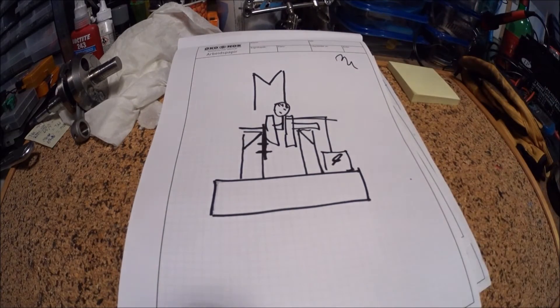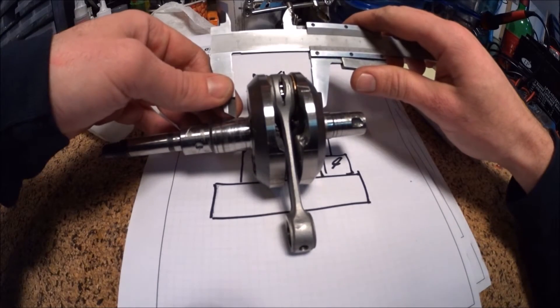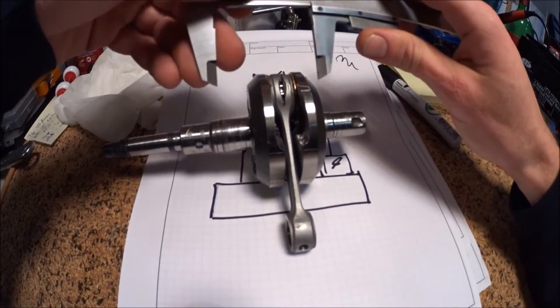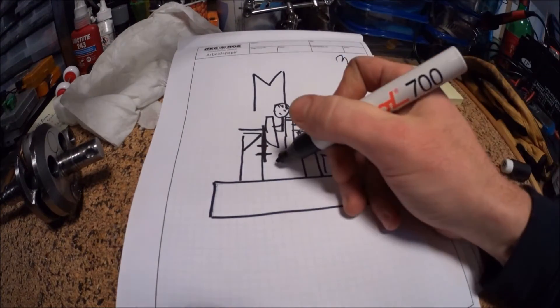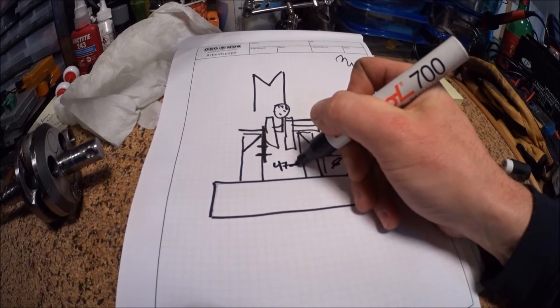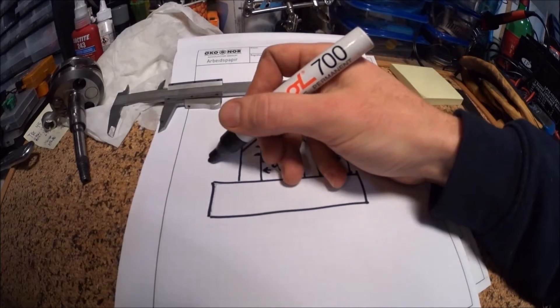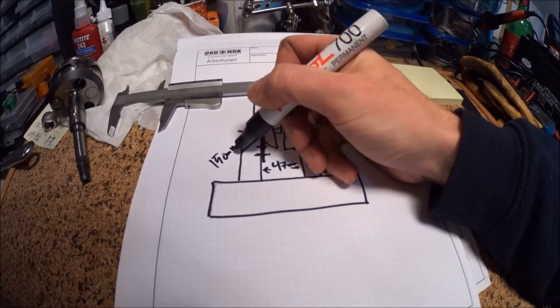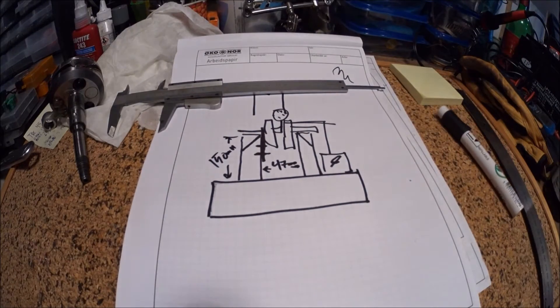That's 47 millimeters — I'll write that down on my very nice drawing here. That's about it for plans, let's go.